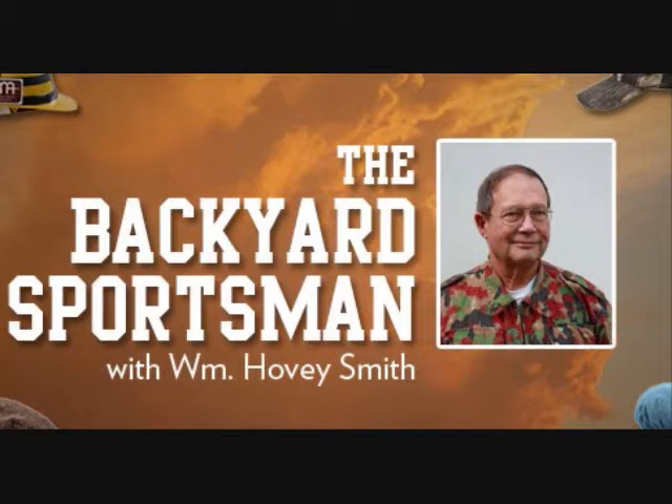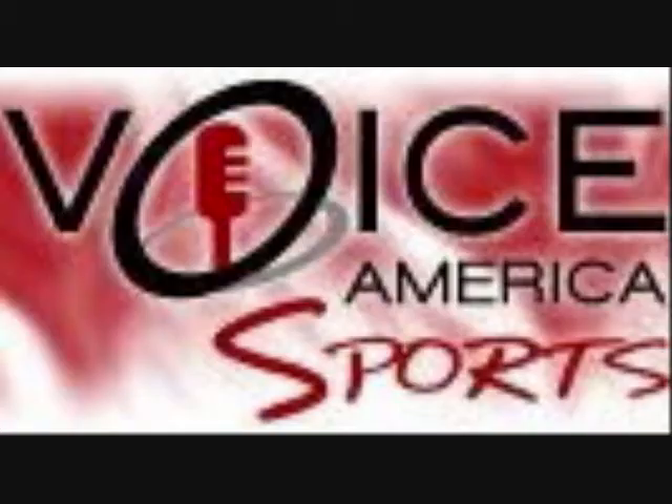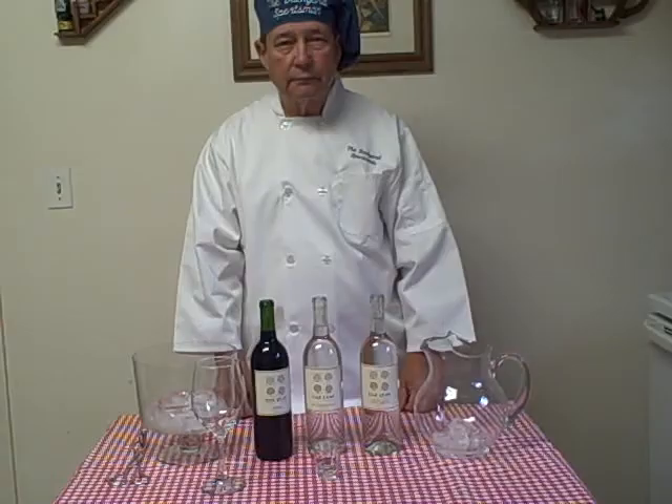In this economy, some people have had to forego their glasses of wine with dinner, which they really enjoy. But here is a way that you can drink your wine and save money too. I'm Hovey Smith, host of the new radio show 'The Backyard Sportsman,' broadcast on Voice America Radio on Friday mornings. We will have cooking segments on our show, and in this section we'll talk about how you can save money drinking wine.